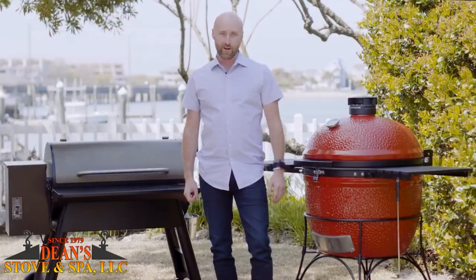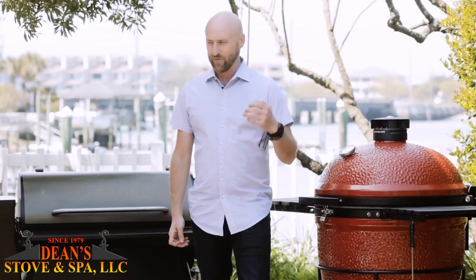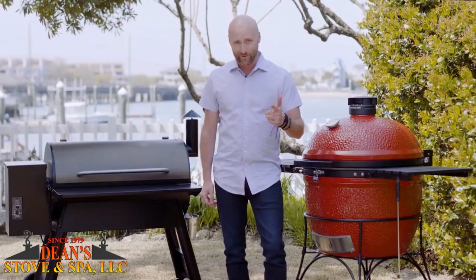Hey Dream Team, Eric Gephardt here. Summer's upon us. The daffodils are starting to pop up, layers are starting to come off, you start thinking about being around family and friends. Now it's time to take a look at your backyard and say, do I have the right grill?